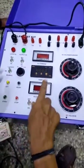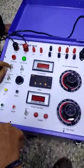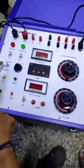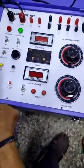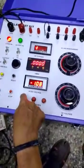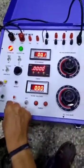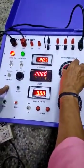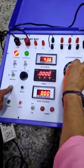Let us start testing this one. I am shorting the 100A terminal to apply 100A current. I am putting this in NO contact, connecting to AC, NO contact. I am going to test for AC current. This selection is in 100A. First, you have to switch on the unit. Now it is ready. To inject the current, set the current — press the set push button and rotate the variac. Current is increasing. I am setting it to 50A.